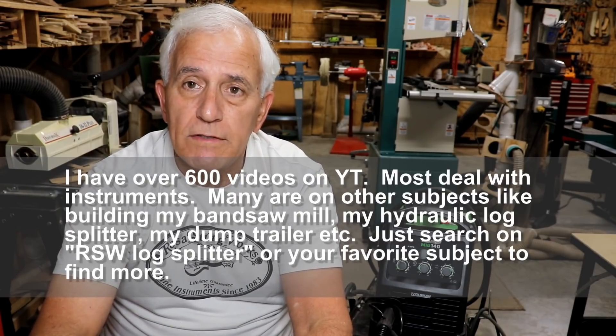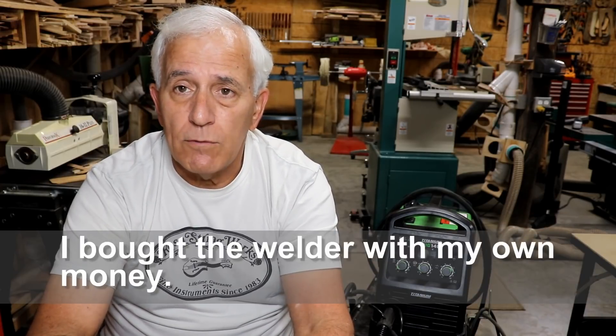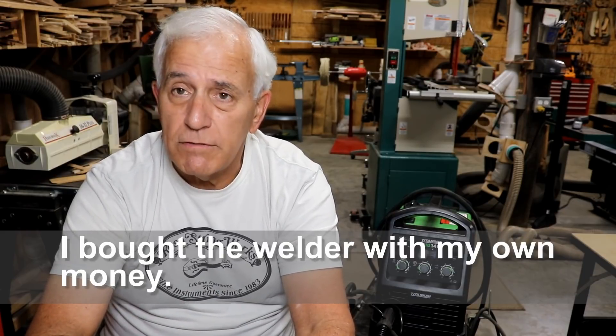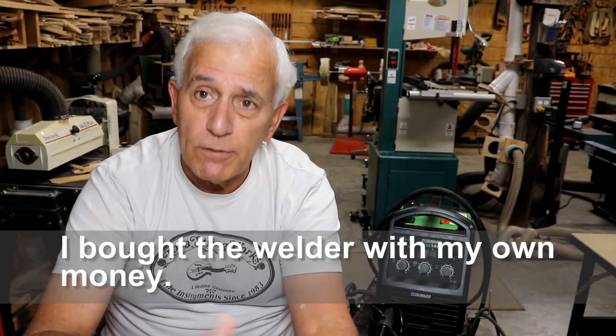But today we're going to talk about a Harbor Freight welder. I just wanted to give you my two cents worth and let you know right up front that this is a non-sponsored review — just my personal thoughts on their welder. They have no idea I'm making this video. I'm sure they'll be pleased, and therefore you already know I like it.